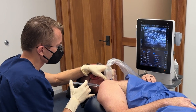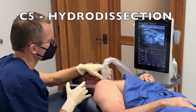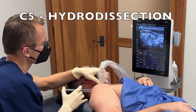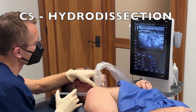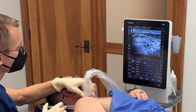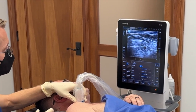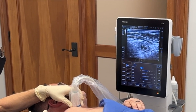So the nerve is in the middle of the screen and you're going to see my needle coming in from the left. I'm going to approach the nerve. Here's my needle on the left approaching the nerve, and here's the fluid solution spreading around the nerve root. I'm going to go above it, and I'm going to go underneath it as well.